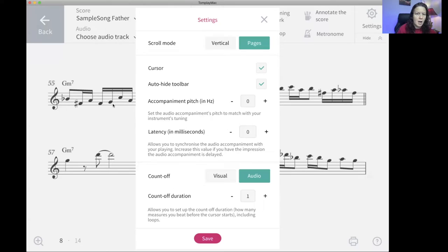You could change the pitch of the accompaniment. I set my main settings for tenor sax and chose the tenor sax version of the song, so this is geared for me — this is my G minor seven chord. I don't really need to change this unless I'm looking at a concert score. I could always change up the accompaniment pitch, and this is in semitones — half steps, not full steps.